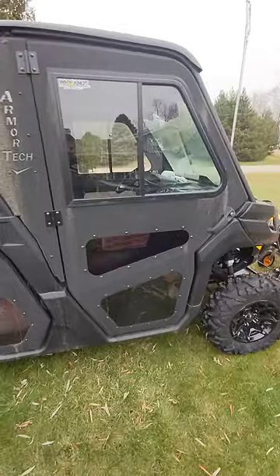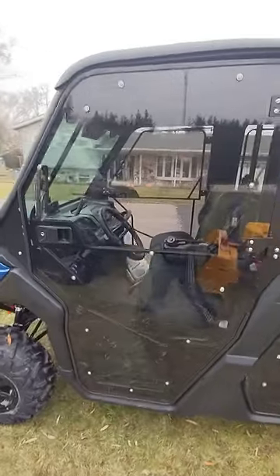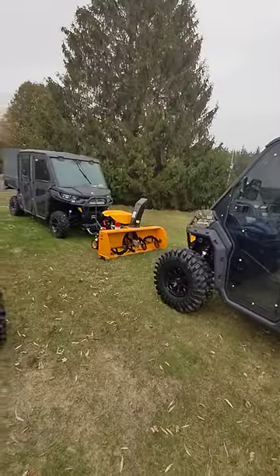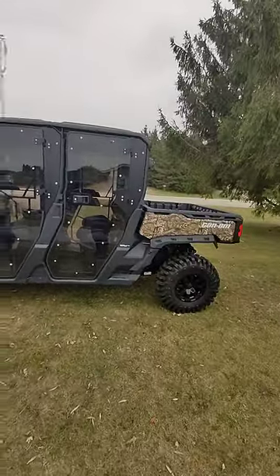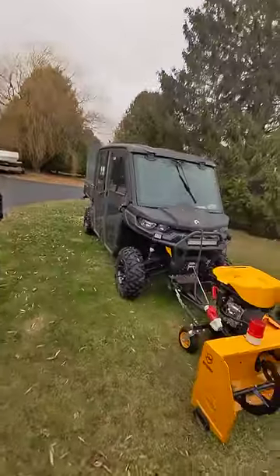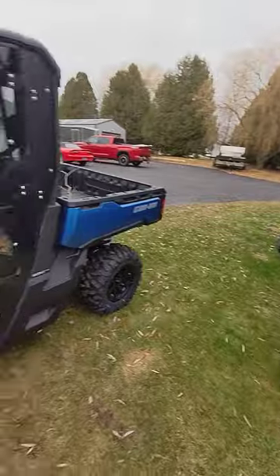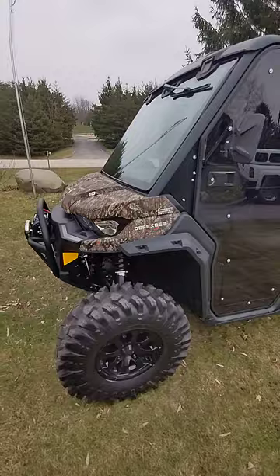That is some of the comparisons of Super ATV versus Armortech. First impressions of the Super ATV — I think I like them better, just for the fact of the full visibility. And that is my new XMR, that is an XT HD 10, and that is an XT HD 8 with my new snowblower. This one is a '22, that's a '21, and this is a '23.